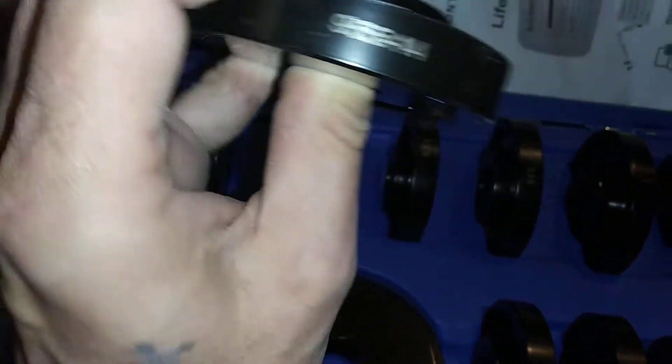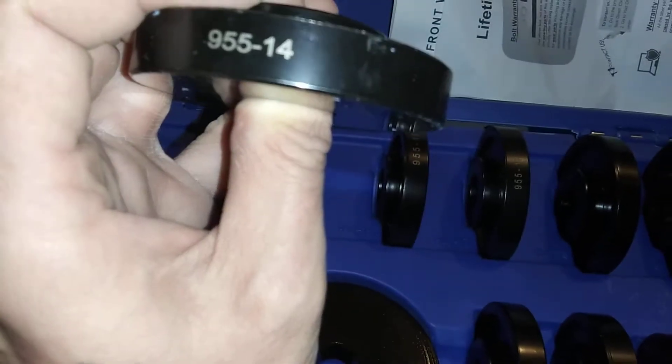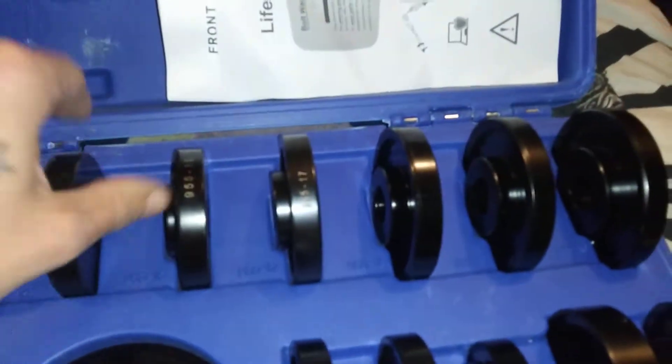You got different dies here — they're labeled right here. This one's a 19. And 955 slash 13 — different dies for different things, different size bearings. That's the size right there. The biggest I got is these.